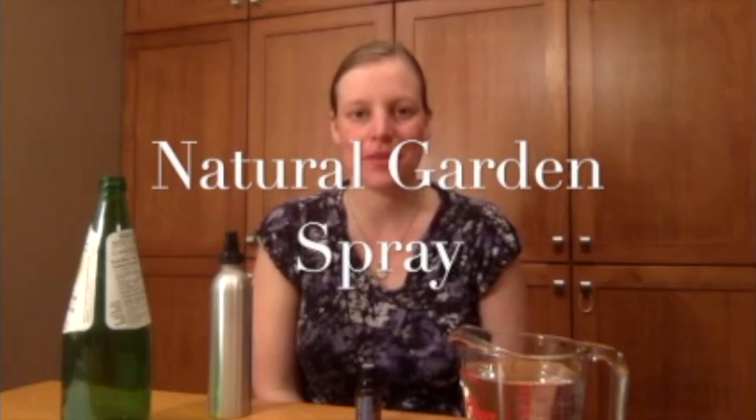Hi, I'm Nikki Fraser, Certified Aromatherapist Health Professional, and today I'm going to show you how to make a simple bug spray for your garden.